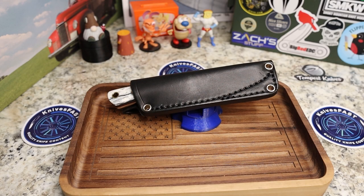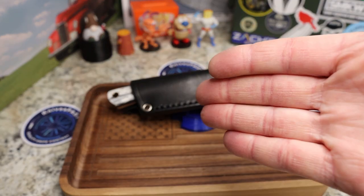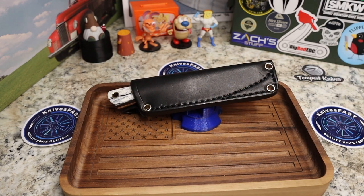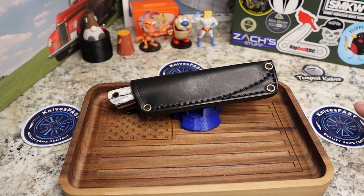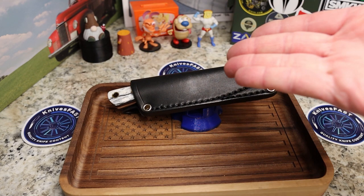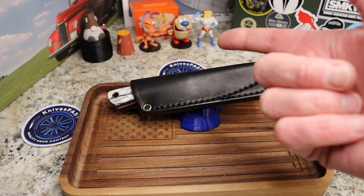Welcome back to the Knives Fast channel. This knife comes from awesome viewer Andrew Hobbard — thanks for sending it along, really excited to show this one to you guys. This is the Knives Fast channel, so let's get started with saying hello to Ren and Stimpy and Powder Toast Man and Log and TV and Choo Choo.